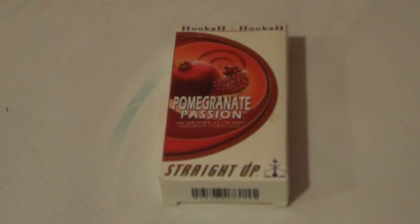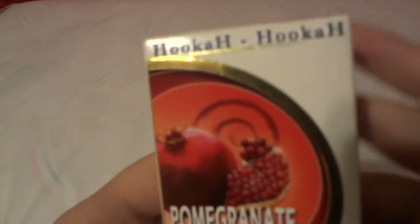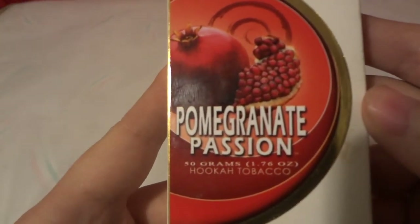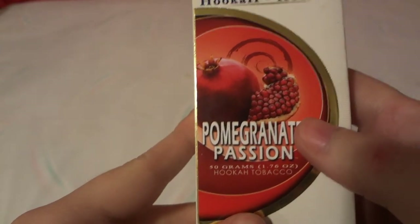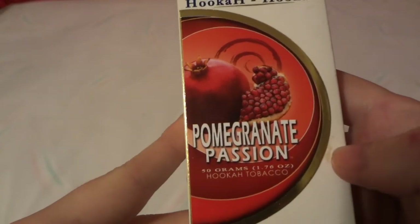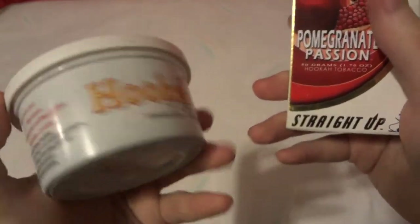Today we're doing an unboxing, taste testing, and review of Hookah Hookah brand pomegranate passion, 50 grams or 1.76 ounces of hookah tobacco, which is shisha. For some reason I can't say it right today — just one of those days.